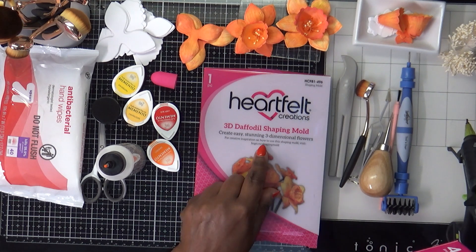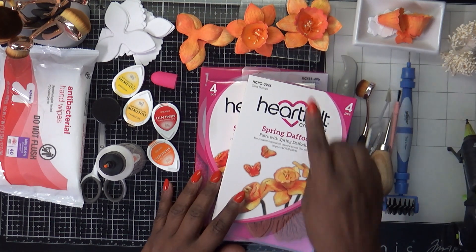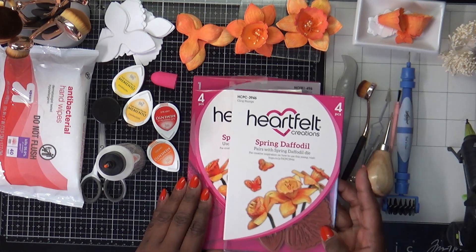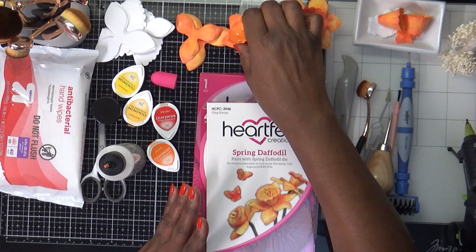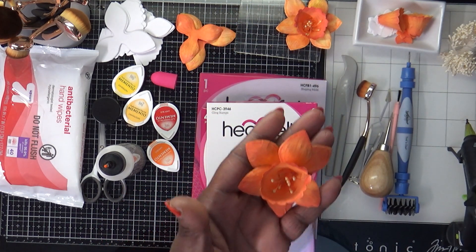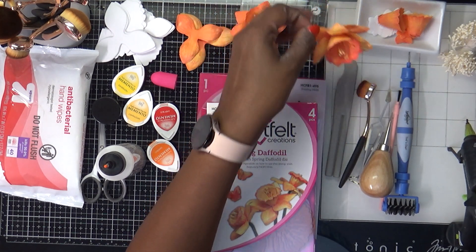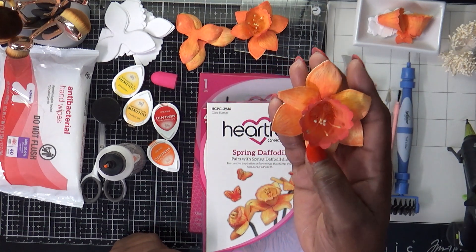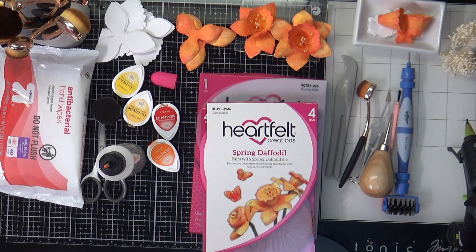So even though this is going to be a process video, I want to show you how I created those daffodils and also how you use the shaping mold to get the texture — you can probably see it a little bit — and how I got the texture on the flowers to give them a more lifelike appearance.